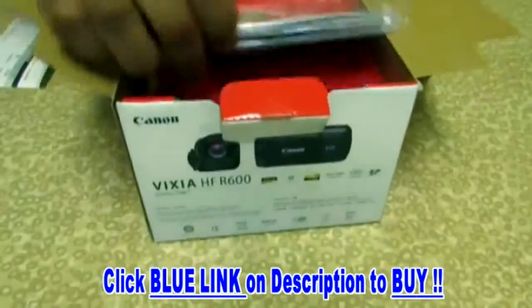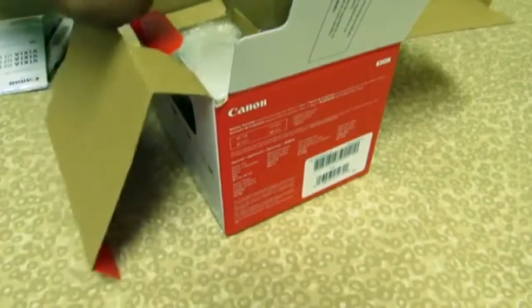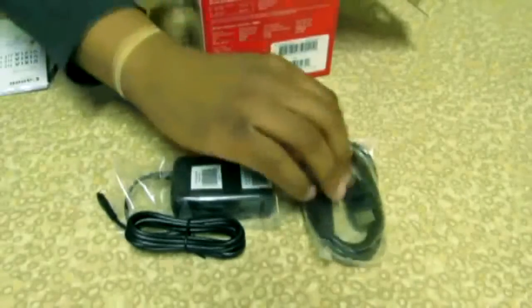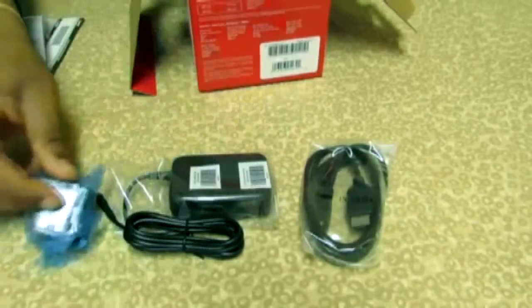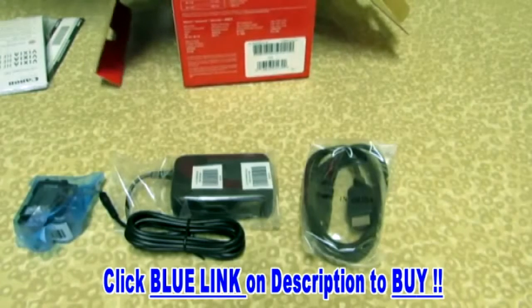Inside we have, of course, the manual. There's not really much to say about that, but if you need help, check it out. We have the charger — the Charger IPR Canon R600 — the HDMI cord, which is a pretty good bonus to have. And we have the battery, which you need to operate.